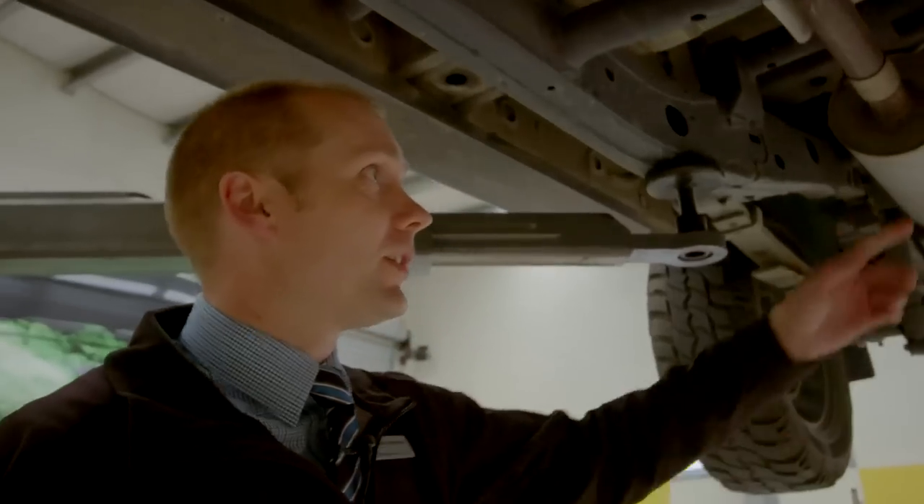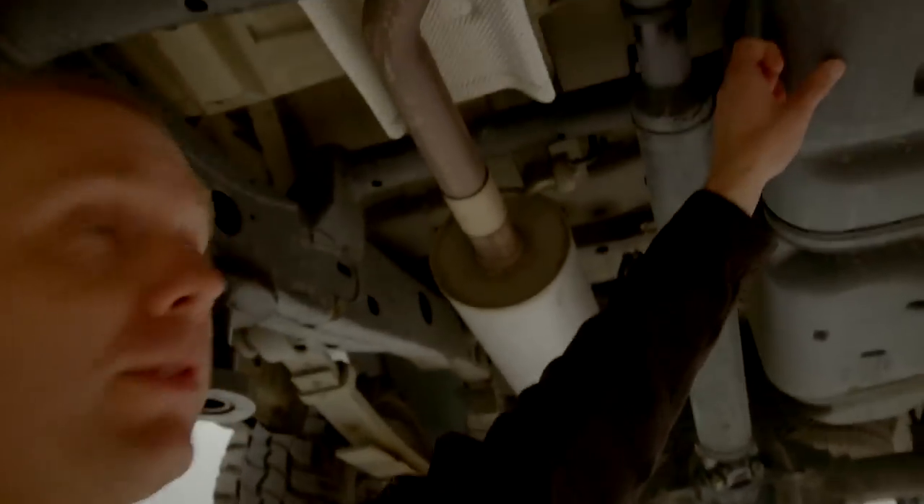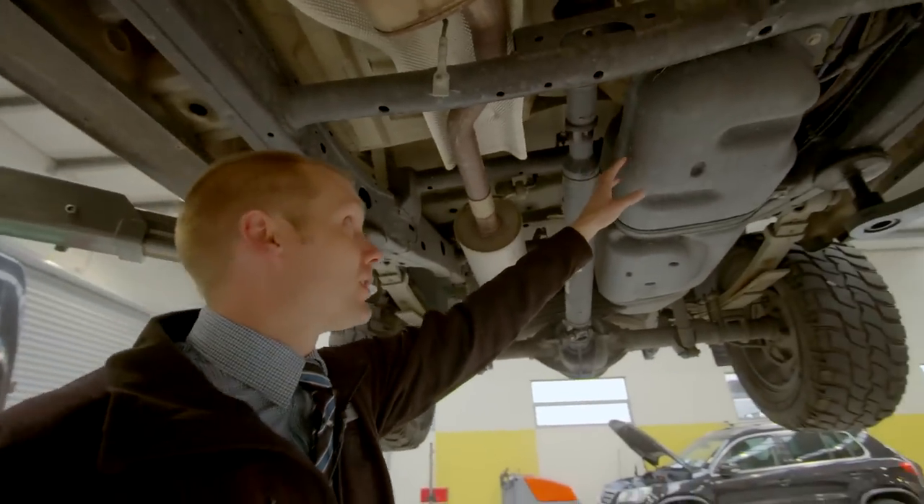Carrying on our way down the truck, we've got our puncture-proof fuel tank. They're situated nice and high and nice and central.